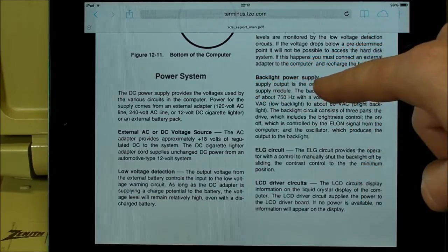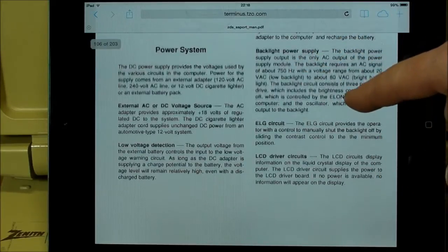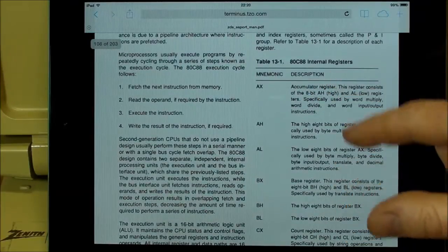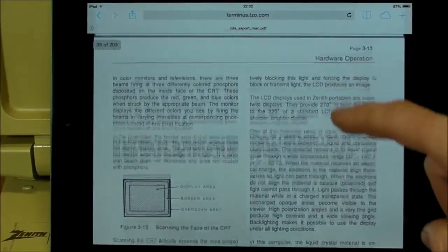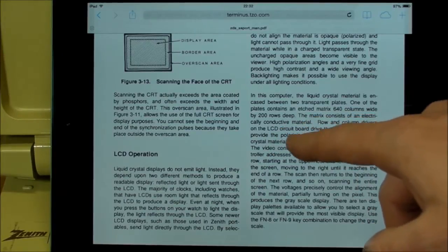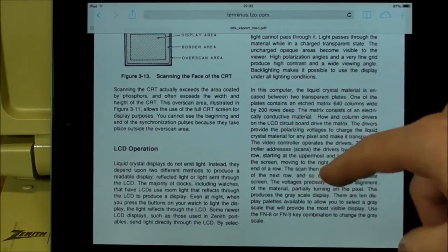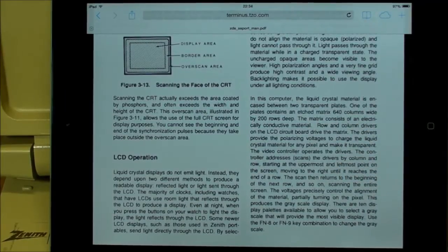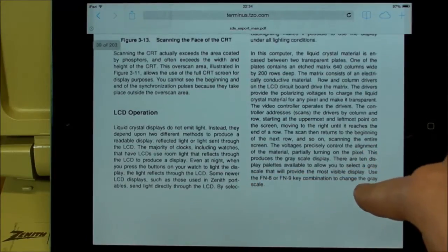Here's information for the backlight power supply — that electroluminescent panel: 750 hertz, ranging from 20 to 80 volts AC. Then it gets into the 8088 microprocessor with all its internal registers — everything you need to know to program this thing in assembly. And there's detailed coverage of how the LCD works, going into polarizing voltages, the two sides of the LCD, and the 640 by 200 pixel matrix. I've never seen any computer user manual so detailed as this one.